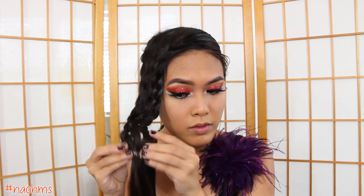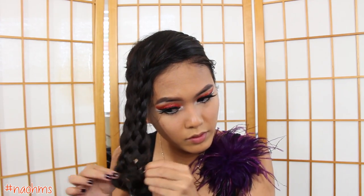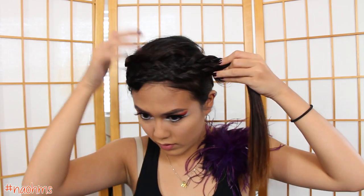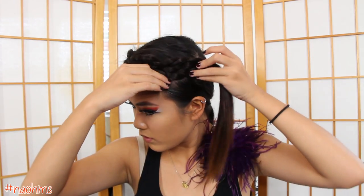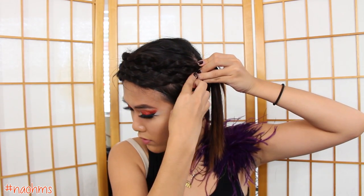To make the braid appear fuller, we're going to tug on the braid. Now flip that braid over to the left side and place it a little bit slanted so they look like side bangs. And just secure that braid with some bobby pins.